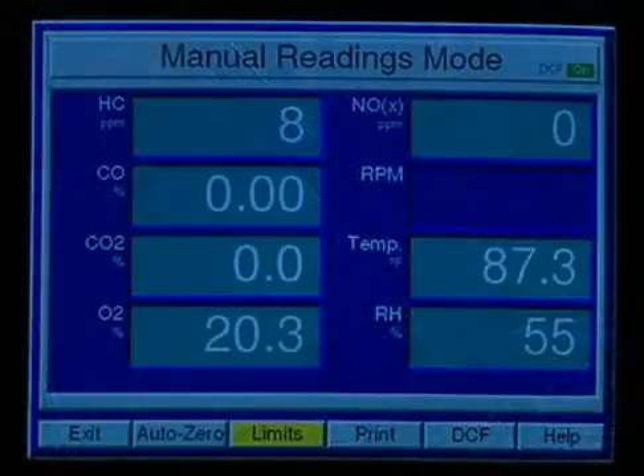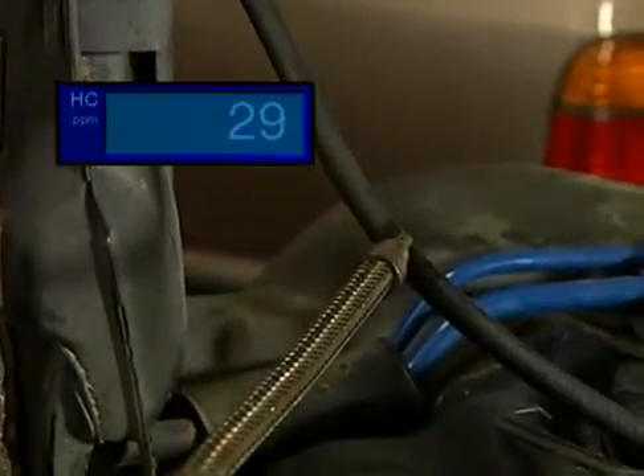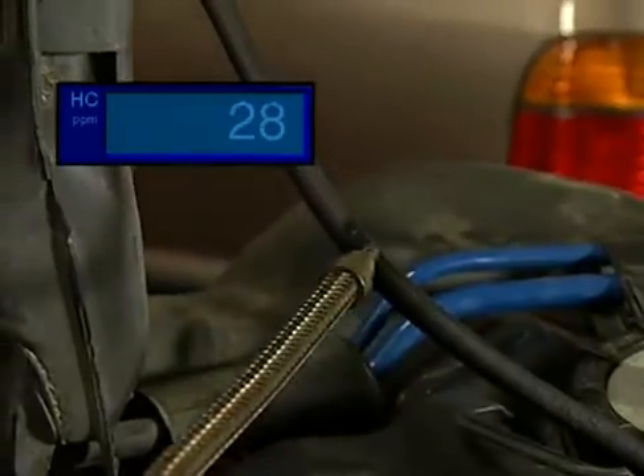Another method to detect the leak uses the BAR 97 EIS in manual mode. Watch the HC meter as you move the analyzer probe tip across the suspected area of the leak. If the HC readings increase, you've probably found the area of the leak.